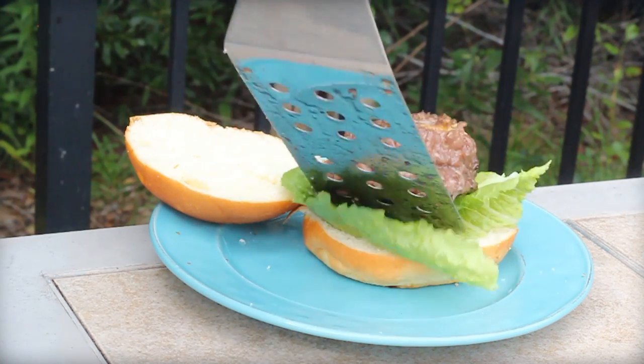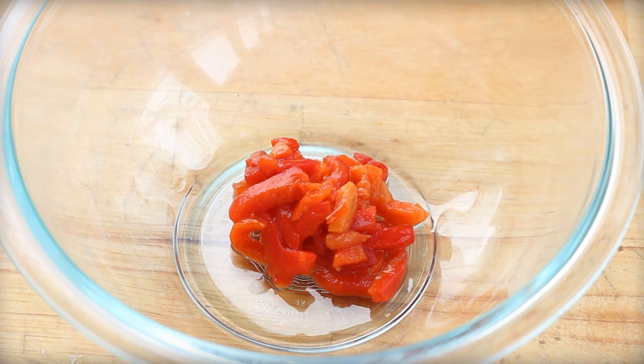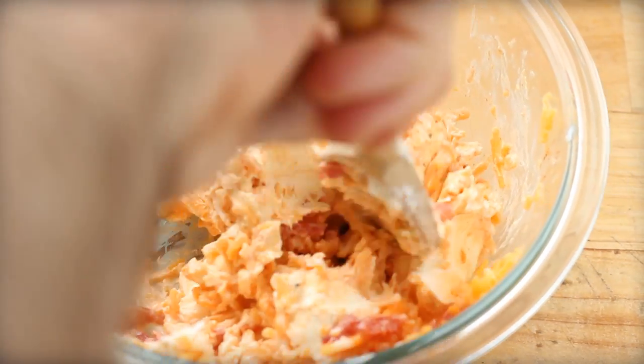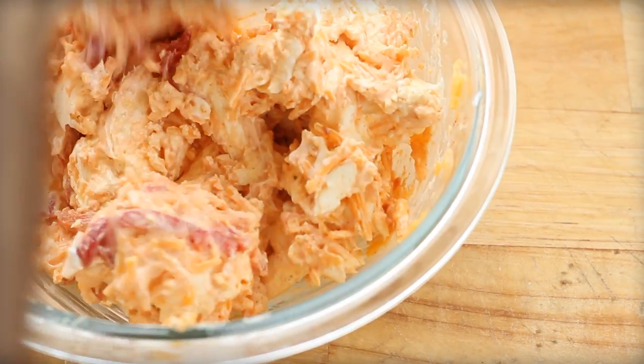So what is a pimento? They're actually the things stuffed inside of olives — they're not part of the olive. A pimento is really just a cherry pepper. It's a little sweeter maybe than a red bell pepper, and you find them — we usually find them jarred — small jars of the diced up pimento.